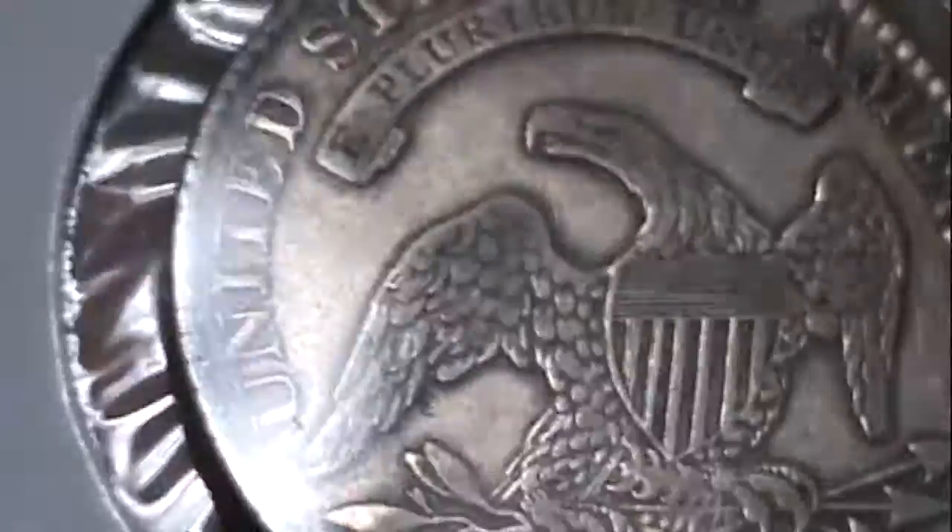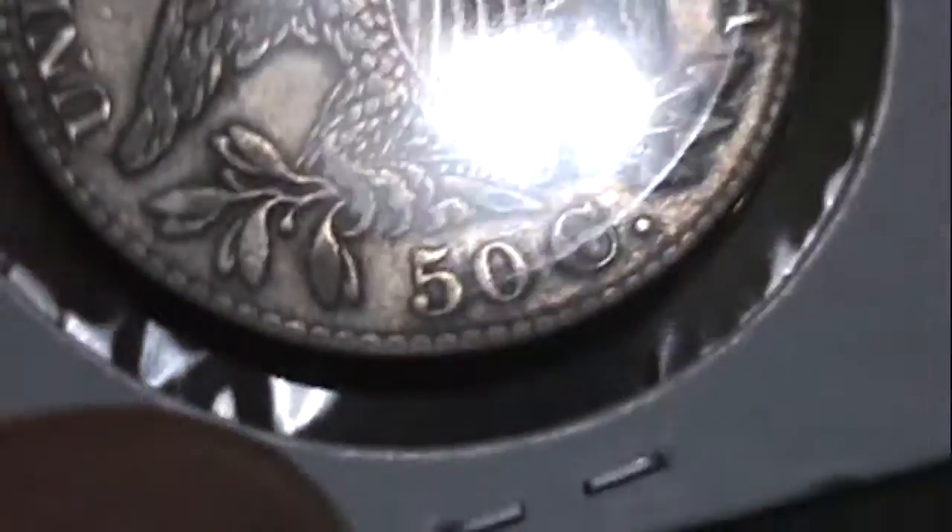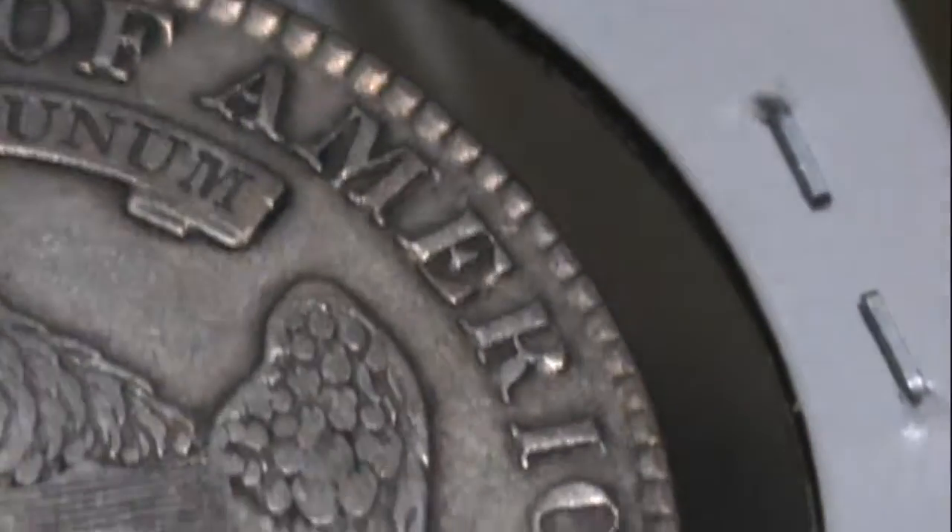Not really any hairlines too much at all, maybe just a few there. The coin looks pretty good condition overall.